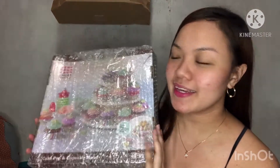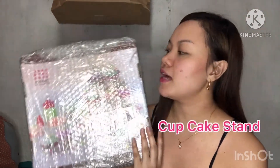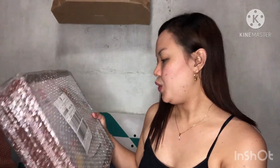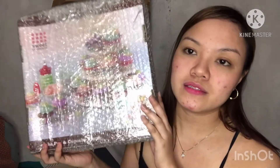The next item is this cupcake stand. Actually, it's not just for cupcakes — you can also use it for lollipops or anything with a stick, because it has small holes. At the same time, it can also hold cupcakes.